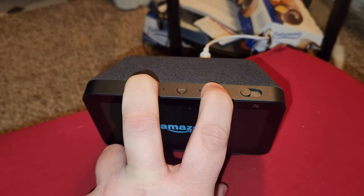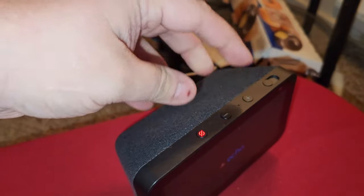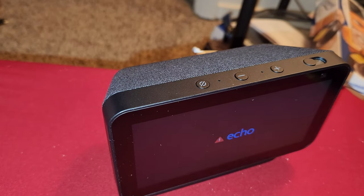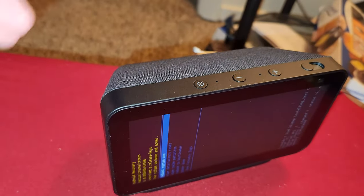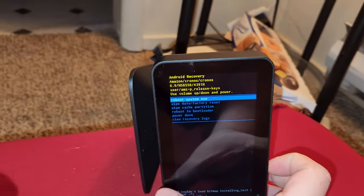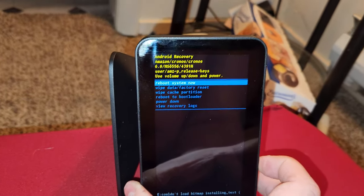You'll see that — keep holding it until the next logo comes up, just the Amazon logo. When this comes up, tap or hold both buttons for a couple seconds and then let go. It's a little finicky, I haven't figured it out fully. You have to hold it for like three seconds and then you can actually get into the menu.